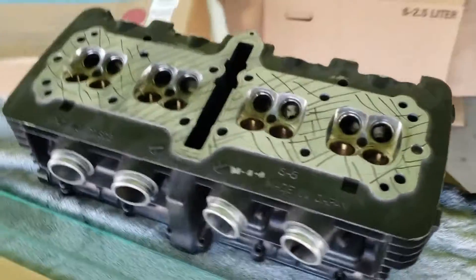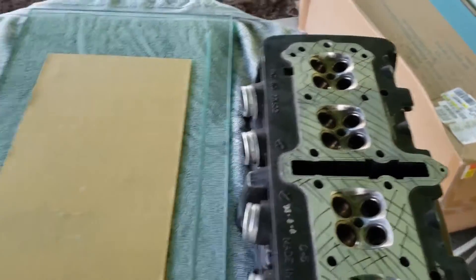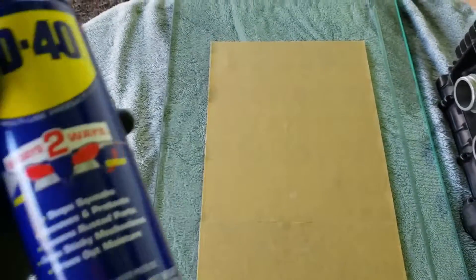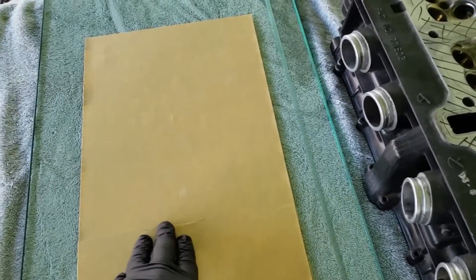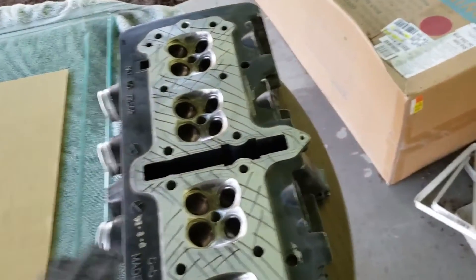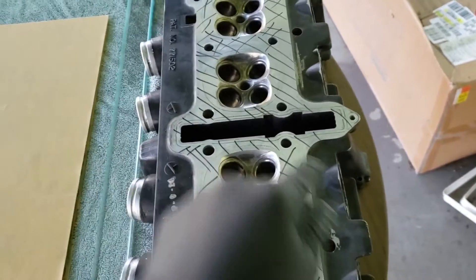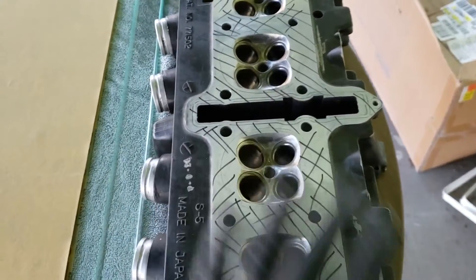Before I get started, this is 3M - it's 220 and 320 - and we're going to be spraying some WD-40 on there because this is wet and dry sandpaper. That's what you want to use. If you do it this way, you don't have to run the risk of putting the glass up on top and sanding with sand getting down in there. There might be a little bit that gets down in there, but not much, and I'll be able to wash it off.